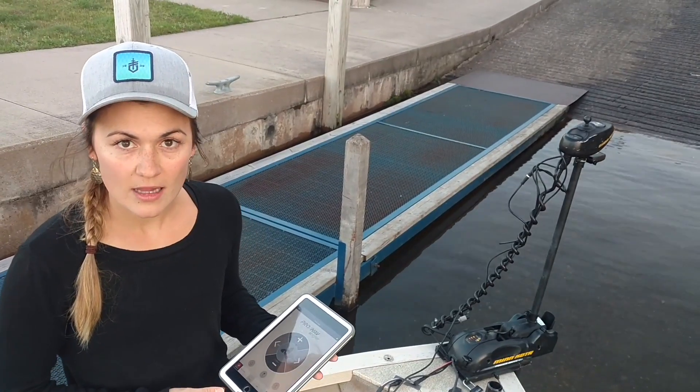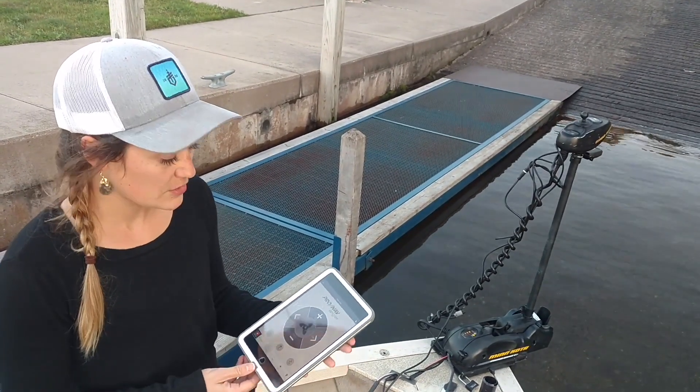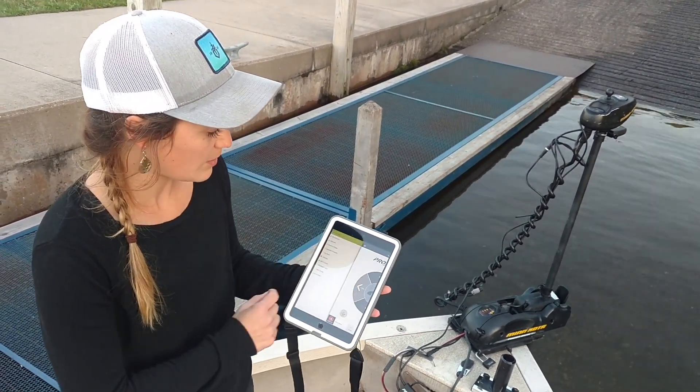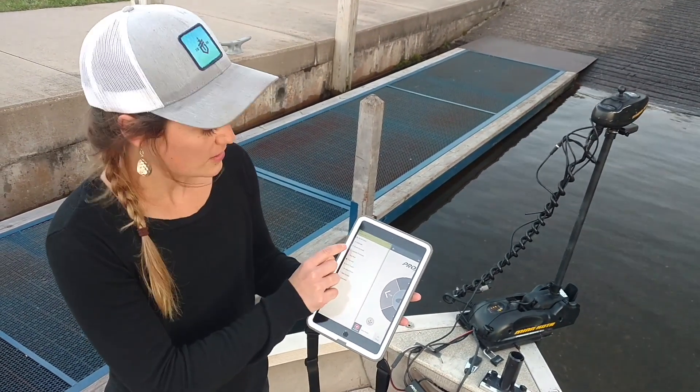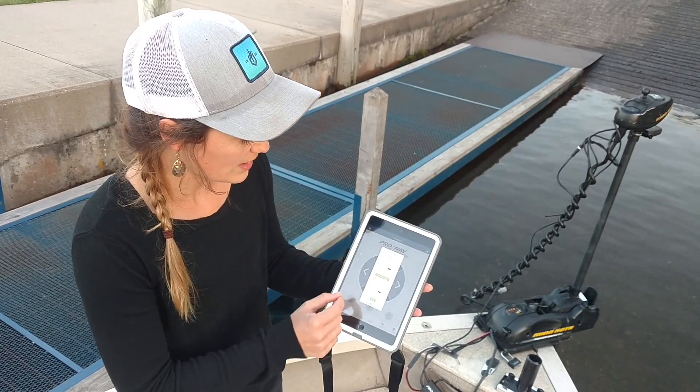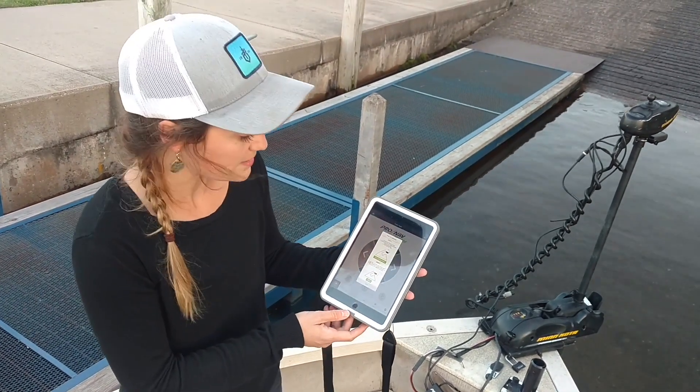So let's go ahead and calibrate the ProNav Angler. First you want to open the ProNav app — up here there's going to be a menu icon up on the left corner. Calibrate is second from the top. Go ahead and click on calibrate. This will walk you through step by step.